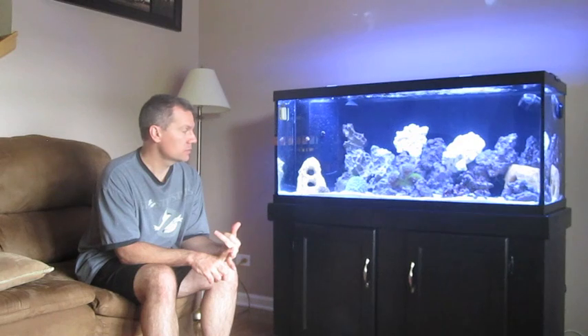Alright guys, so here is the 75 gallon tank — fishless. I did it yesterday, it took a few hours. I had to remove all the rock. I do have a crab, a bunch of hermit crabs, four snails, and three shrimps — fire shrimp, peppermint shrimp, and cleaner shrimp. Let me show you the tank that's fishless.